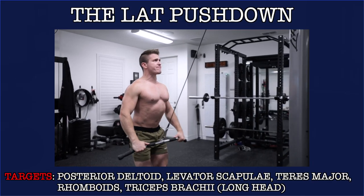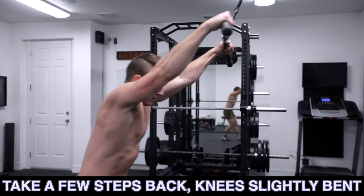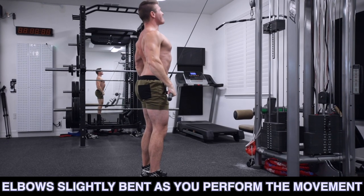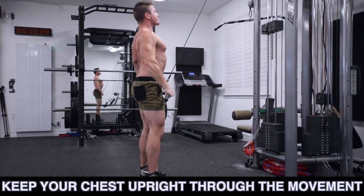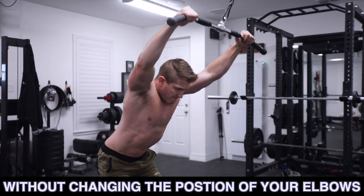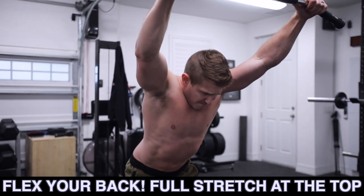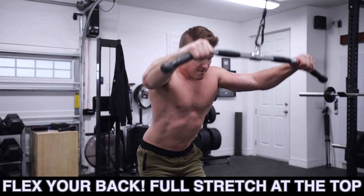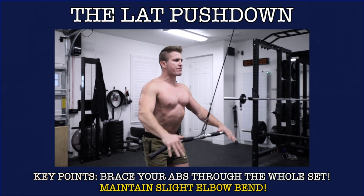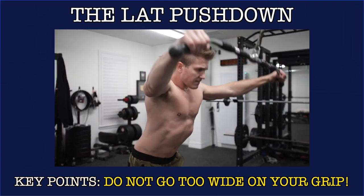First up is the lat pushdown. To perform a lat pushdown you need access to a cable machine and a straight bar attachment, then step a few feet away from the machine so that even at the starting position there's constant tension on your back. Next, while maintaining a slight bend in your elbows, bend your knees, keep your chest up, and arch your back to create as much of a stretch as possible in your lats. Once in place, push the bar towards your hips without changing the angle of your elbows, and as the bar reaches your thighs continue to stick your chest up and flex your back. Then return to the starting position while controlling the negative and repeat for reps. Key notes: make sure you're bracing your abs throughout the entire set and don't bend your elbows more than just slightly.